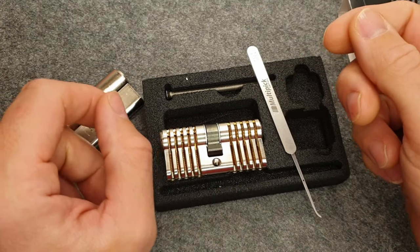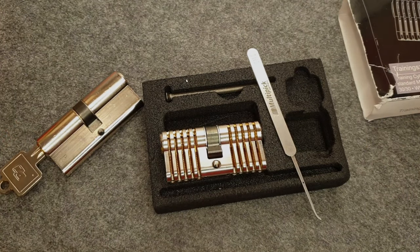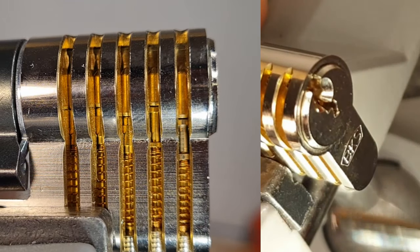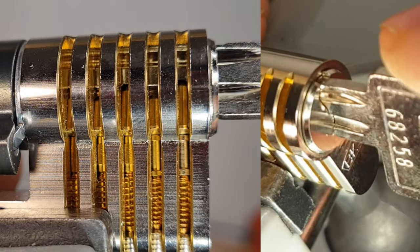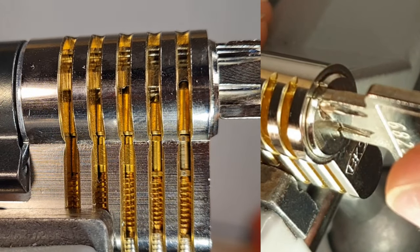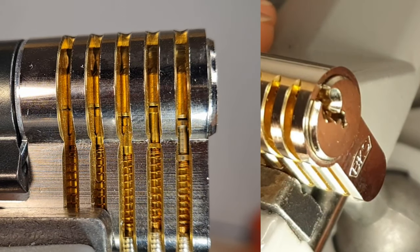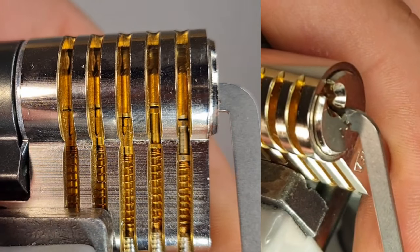Here we are back in the vise - and just once more, it's so beautiful with the key - really cool, this is something why I love this cutaway so much. It's just beautiful. But now I'll insert a tensioner instead of the key.